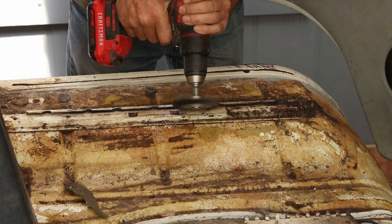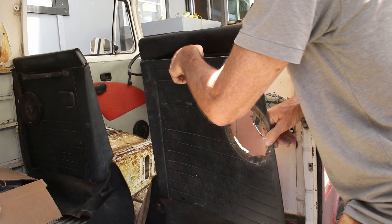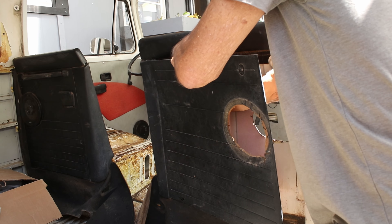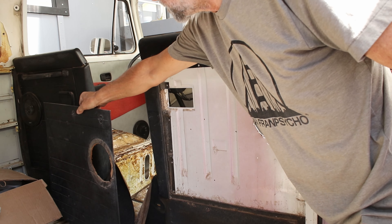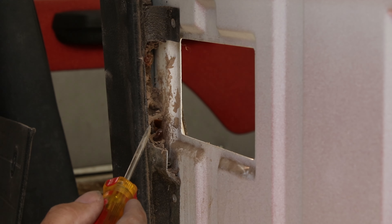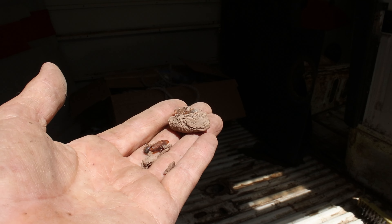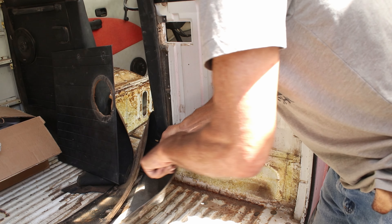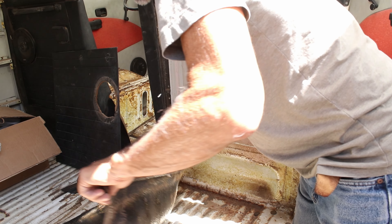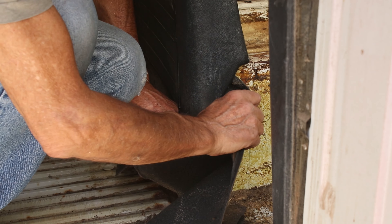This turned out to be my favourite tool. I took out more of the old trim and revealed some more lodgers. It was quite a job getting these old mats out.